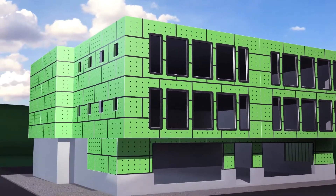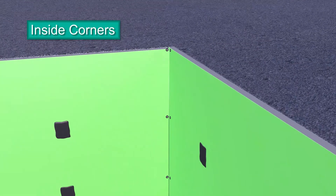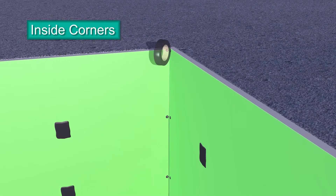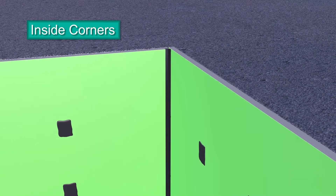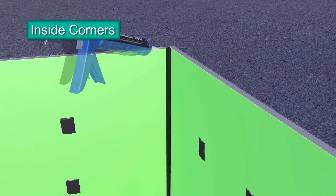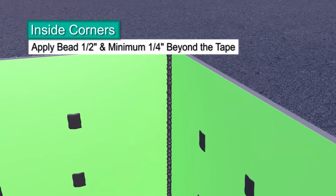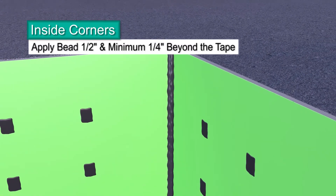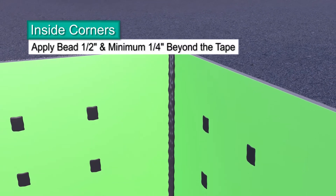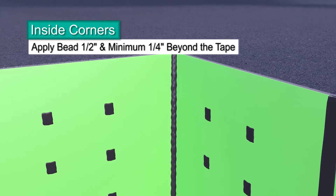Building designs are more complex than ever, and few have a simple rectangular shape. This means you have to detail inside corners. Start by centering bond breaker tape and applying it directly to the inside corner. Press it into place. Apply a bead of Dimonic 100 sealant directly on top of the bond breaker tape. Tool the sealant smooth and extend at least ¼ inch beyond the edges of the bond breaker tape. The tape breaks the bond of the sealant to avoid three-sided adhesion and accommodate building movement.